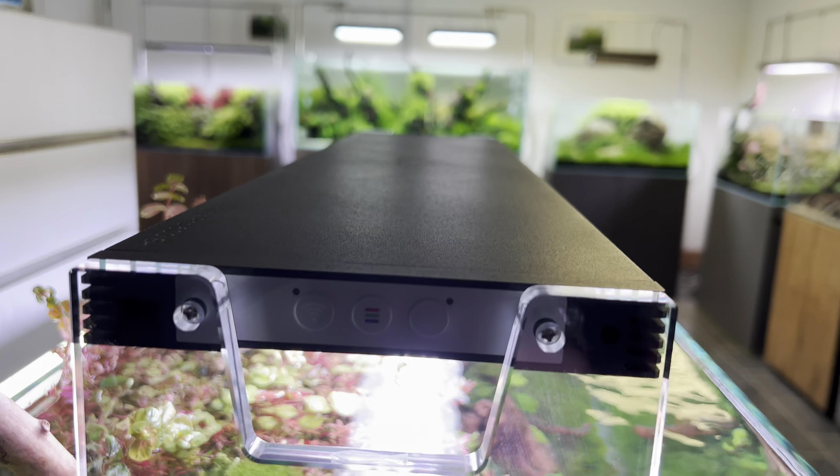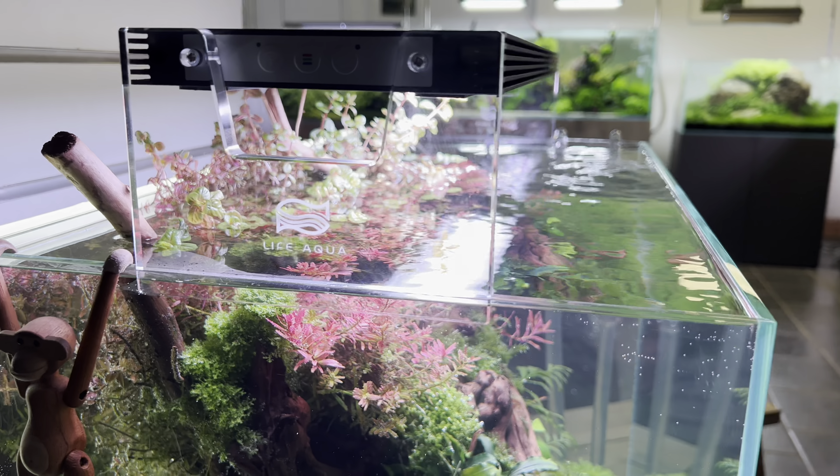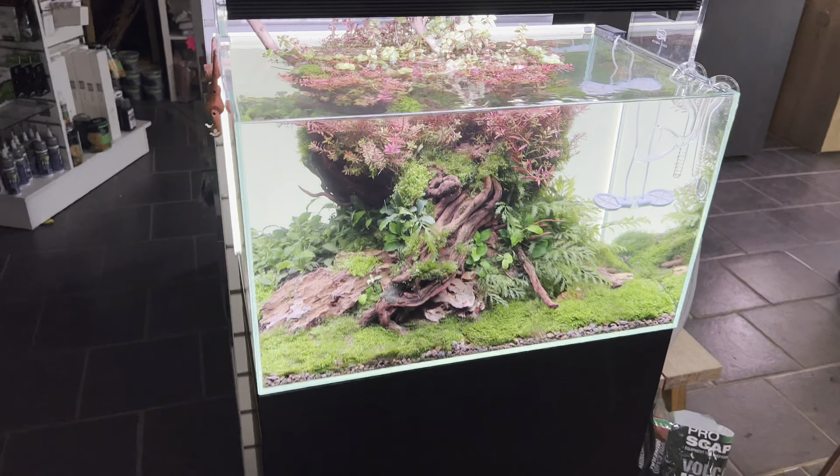You can use them in the same way as you would traditionally — mount them on the side of the aquarium. It's beautiful, and you don't really want to be hanging a 60 centimetre light over a tank anyway.